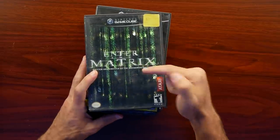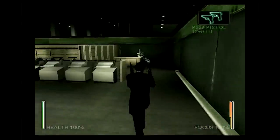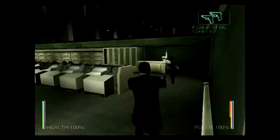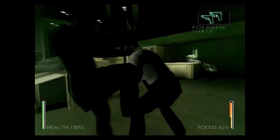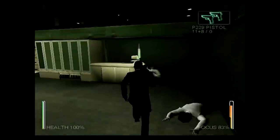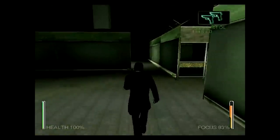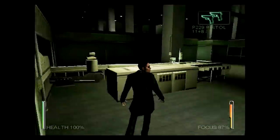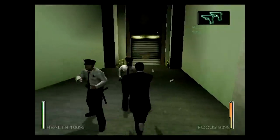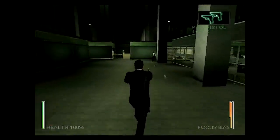I picked up Enter the Matrix. I remember this game quite a bit back in the day because when it came out it was really hyped up as being part of the lore — it had its own exclusive film footage from the creators of the Matrix trilogy. But it just wasn't a very good game. I think a lot of us were really hyped on it because of the Matrix at the time, but Path of Neo was much better. I actually enjoyed Path of Neo quite a bit. Enter the Matrix, not so much.